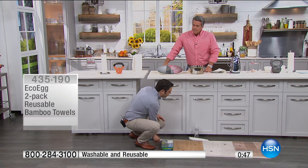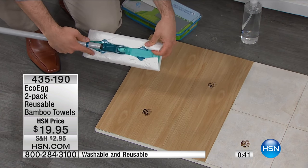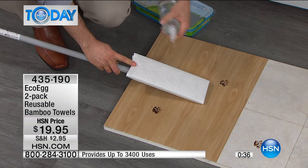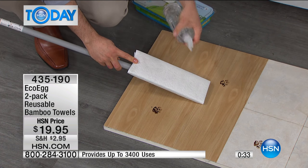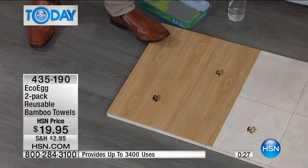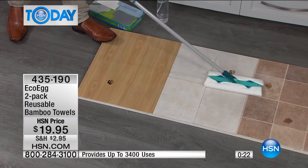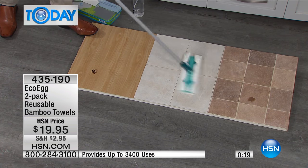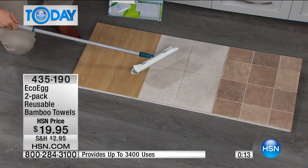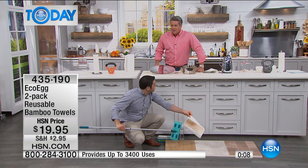I want to show you how great they are on the floor. If you've got one of these mops that you normally have to buy expensive wipes for, these have been specifically designed to fit these mops. Now you can clean your floors with just plain tap water — no harsh chemicals. Look how easily, just with plain water, the bamboo fibers take care of all those muddy paw prints. And whereas with those expensive wipes you'd have to throw them away, with these you just pull them off, pop them in the washing machine, and they're ready to go again.